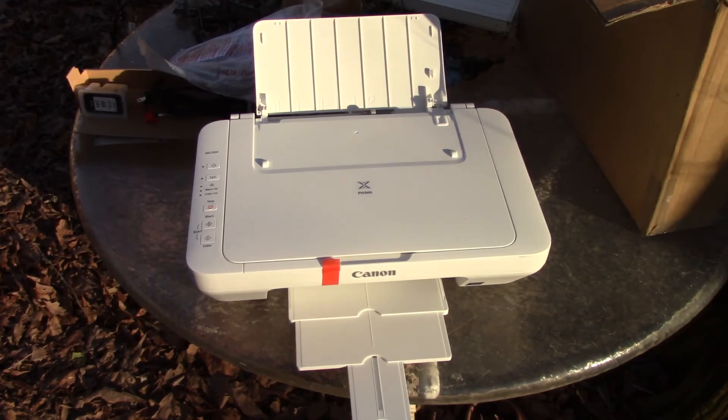You can also buy extra-large cartridges in black or color. It prints eight pages per minute in black and four pages per minute in color.